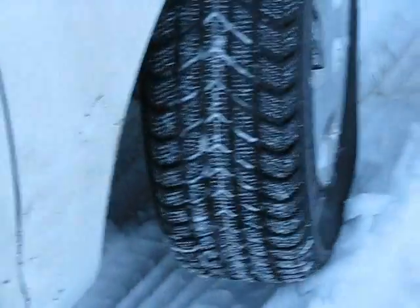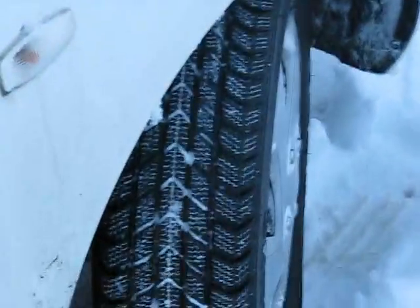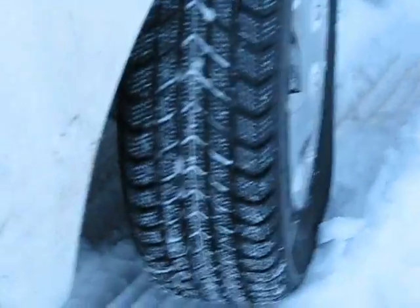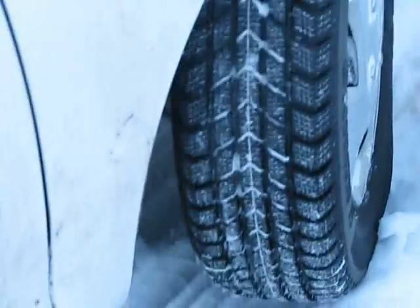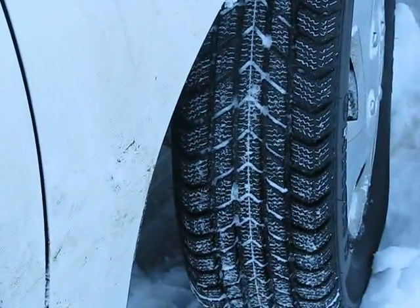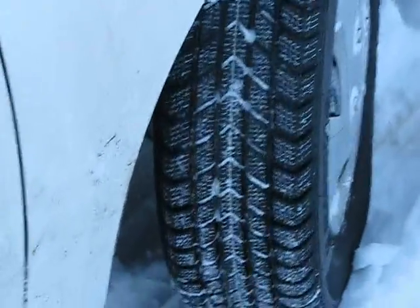A lot of people carry snow chains and snow socks and stuff like that. The problem with those is that when you get stuck with your summer tires you actually have to get out, you have to get into the cold, you have to fit them, you have to know how to fit them properly, and then as soon as you hit tarmac — if a bit has been ploughed and salted and you hit tarmac off the snow — you have to get out and take them off again.